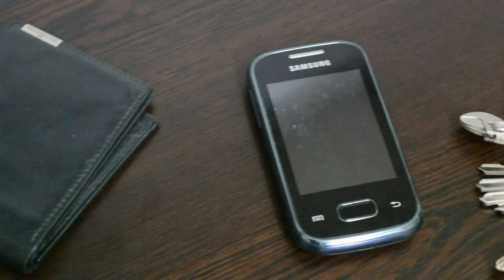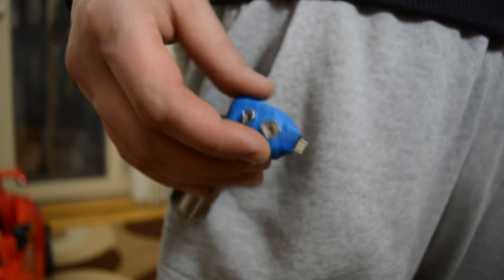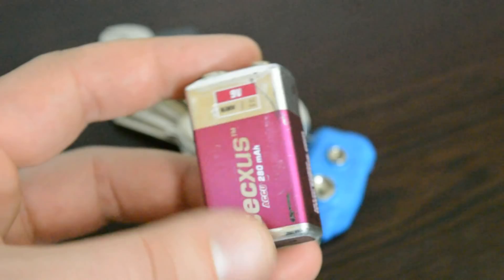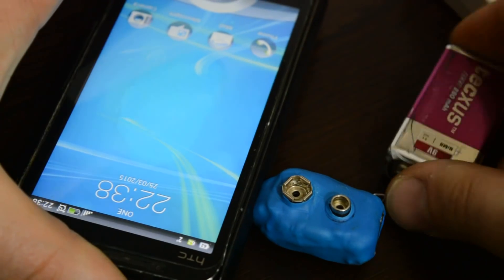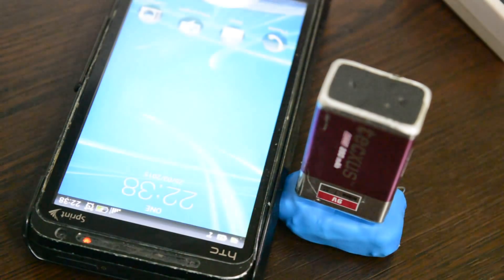Nobody leaves home without keys, phone, or wallet — the three-point check. But we all know that smartphone batteries are horrible. So this keychain charger will always be with you. You can charge your phone with a 9V alkaline battery that you can buy anywhere, and it can provide about 2 hours of total charge time.